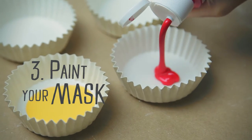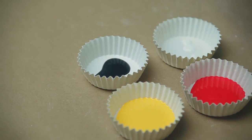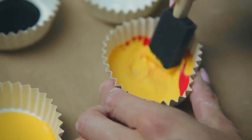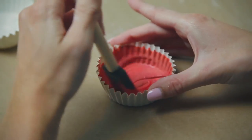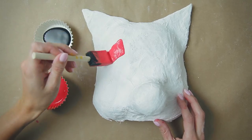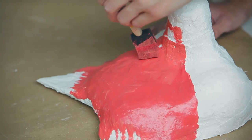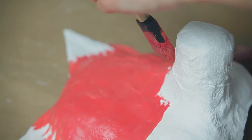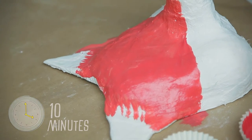Now let's paint our mask. First, squeeze some black and white paint into separate paint cups, then mix equal parts yellow and red to create an orange color. You can always test your paint on the inside of your mask to see if you like the color. With the orange paint, I'm creating the forehead of the fox, leaving the tips of its ears and its cheeks white. To make sure your colors don't mix, wait about 10 minutes for each color of paint to dry before starting the next one.